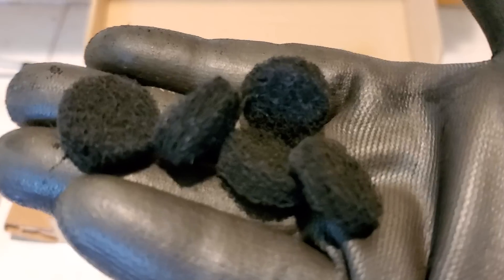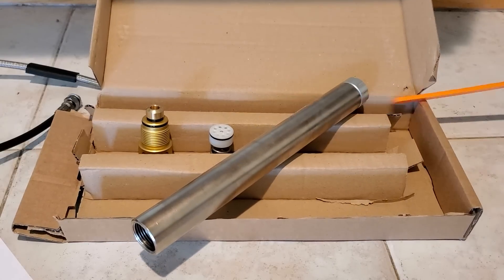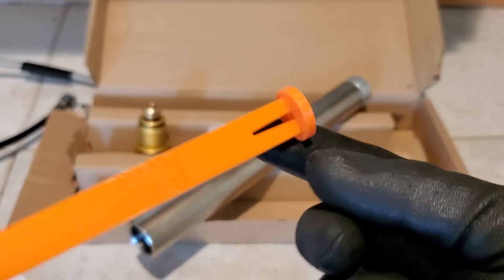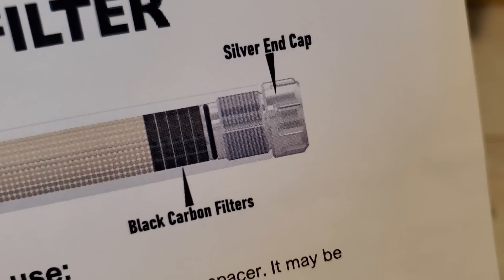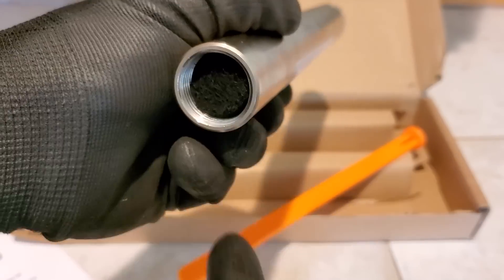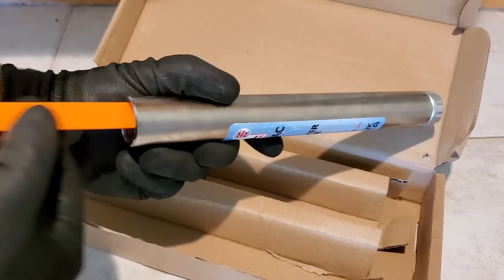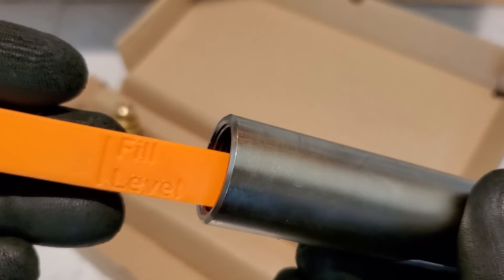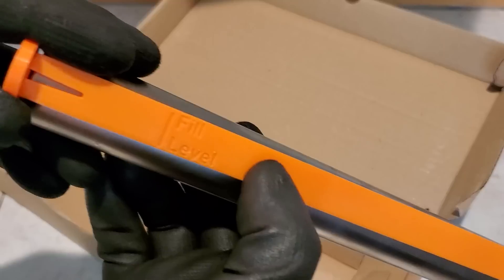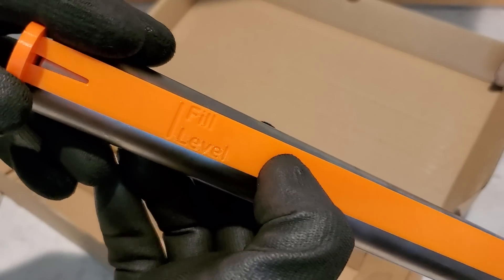With the silver end in place, take five of the black carbon filters and put them in the end. Use the tool to shove them all down so they're seated properly. Then use the stick to check the fill level — you place it on the outside to gauge the correct depth.